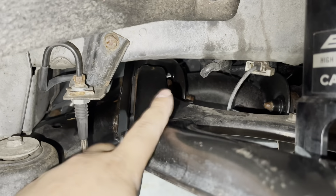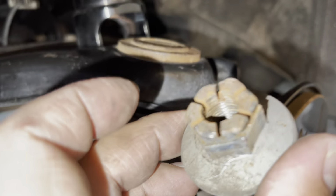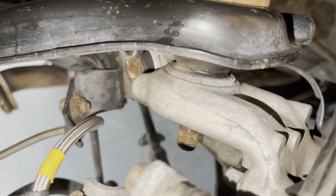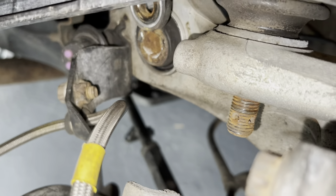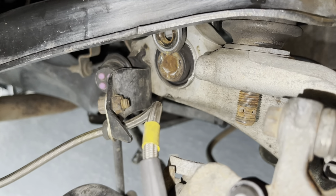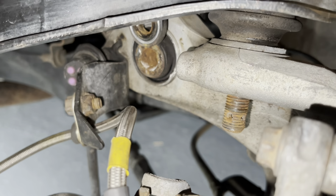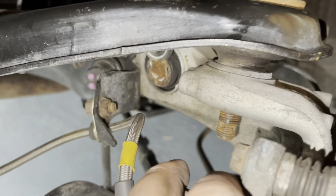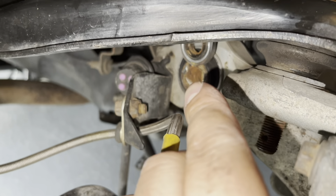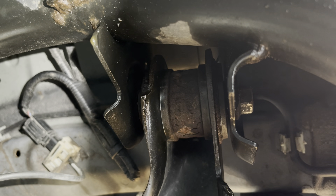Now we work on taking that bottom bolt off with the 22 millimeter — the one that had the pin. That bolt is now off. The 22 millimeter is what we used for that one, and the bolt for the shock was a 17 millimeter. Now we're going to work on those two bolts in the back — those are 17 millimeters as well.